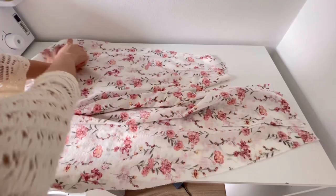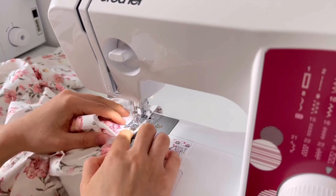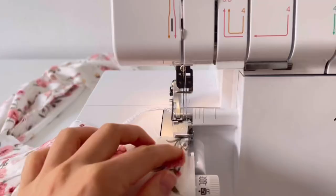Now sew the side seams of the front and back skirt.